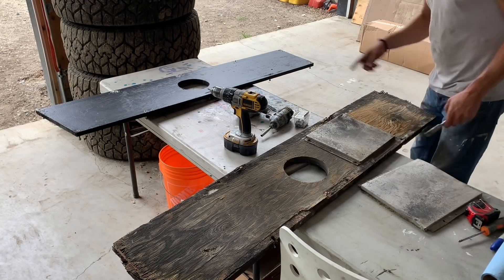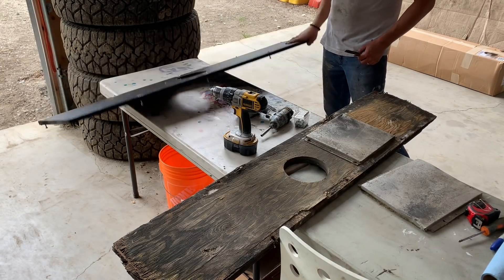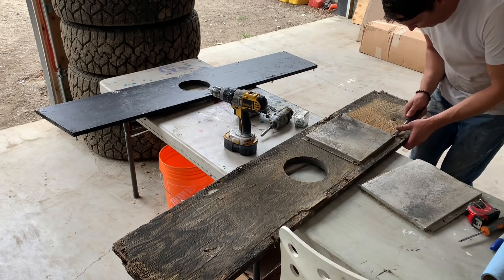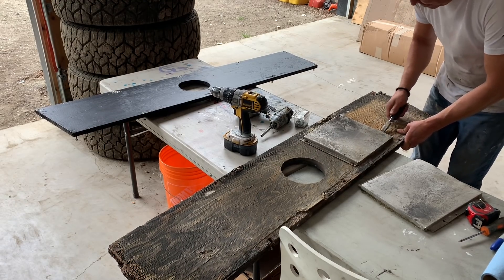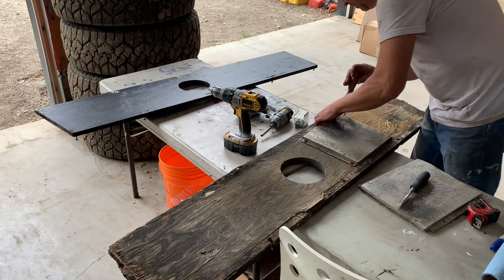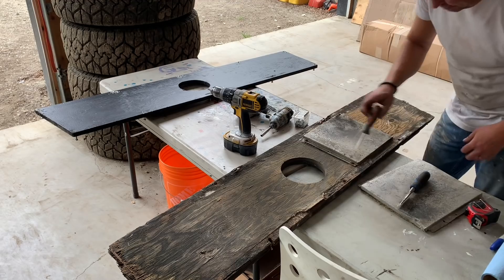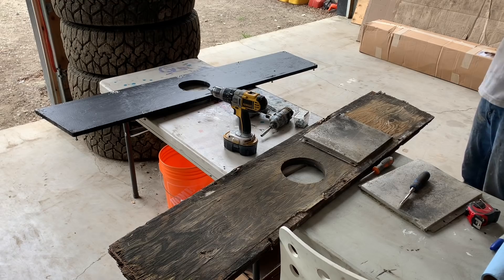Sure enough, I wasn't able to do it from underneath, so that actually wasn't that bad — I just backed the screws out a little ways. Of course one of them is stripped; all the other ones are fine, so I'm going to pry that off. That was a little soft. I should probably be wearing a mask messing with this stuff, so I'll go ahead and put that on just in case there are some fibers in there that I don't want in my lungs.